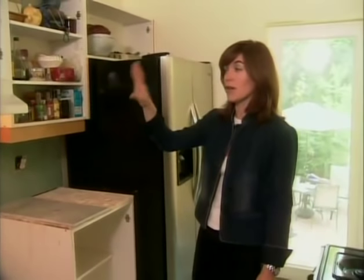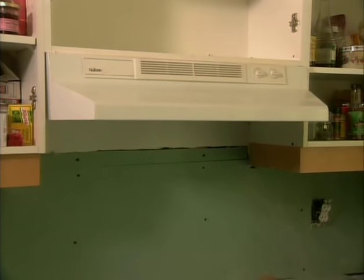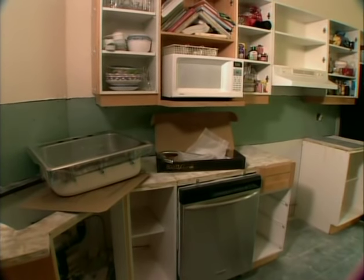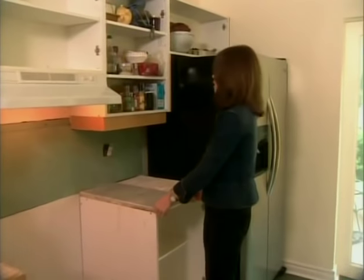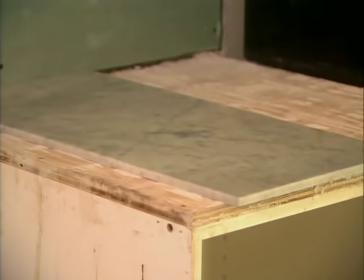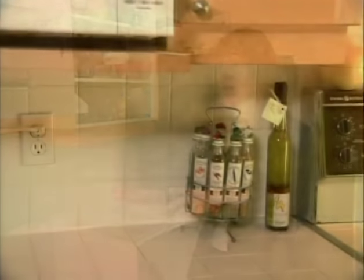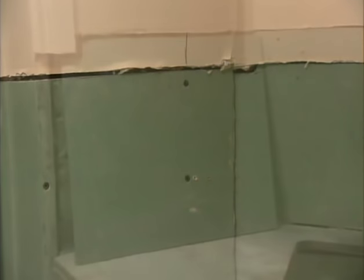We have a fan vent hood that we are going to put in here, which is going to require a little bit of a shuffling of these upper cabinets. Here are the tiles that I bought — you can see they are the perfect depth and they are going to look superb on this counter. We're also going to run them as the backsplash. We've removed all the old tile, we've put up green board — new tiles ready to be installed.